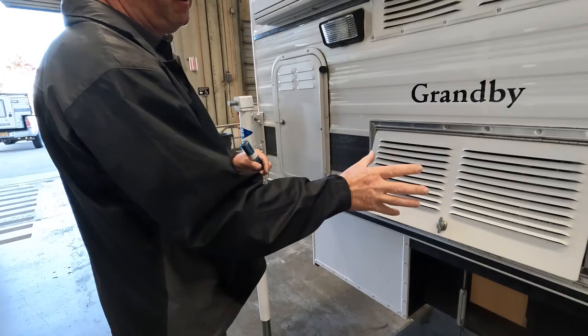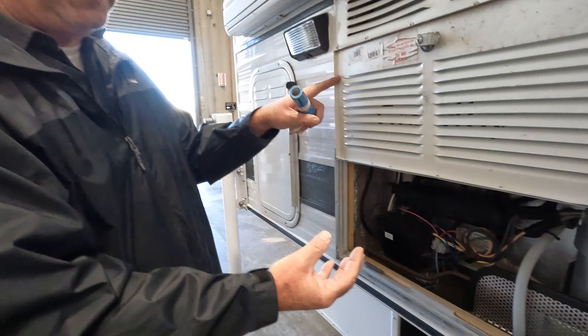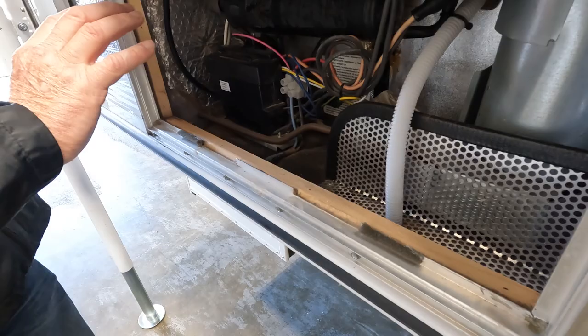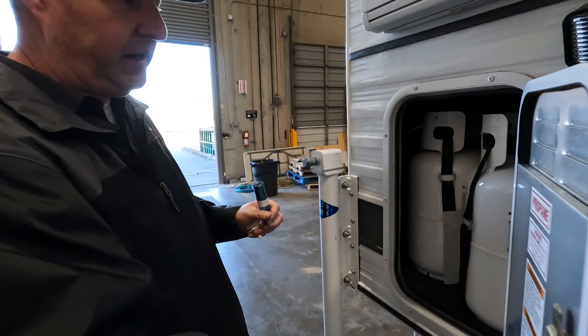The refrigerator vents on the passenger side are a lot like the hot water heater — there's a lot of room inside for leaves, dirt, and pests. Bees or wasps will fly up into the vent or into the burner area. This is a propane refrigerator, so you have a burner tube behind the grate. Keep it clean — no leaves, no mud daubers, no paper wasps — so it can burn propane cleanly.